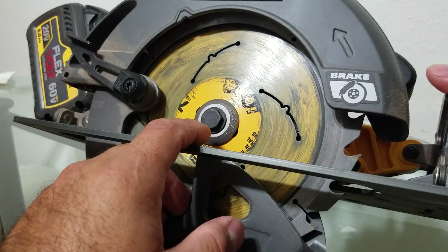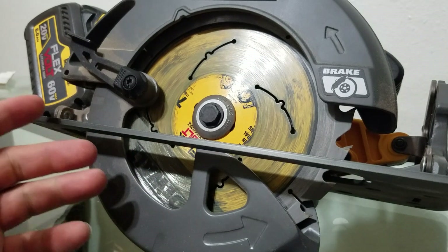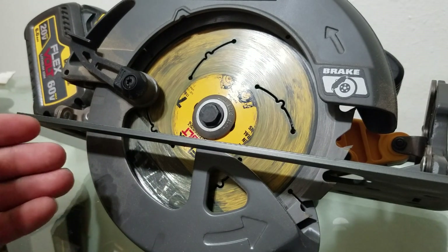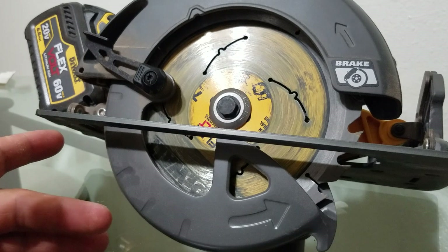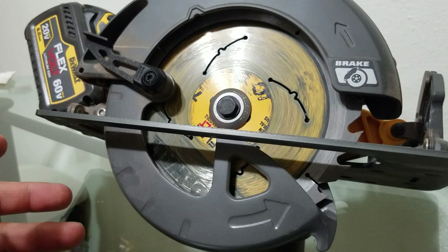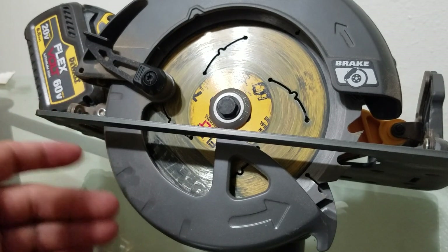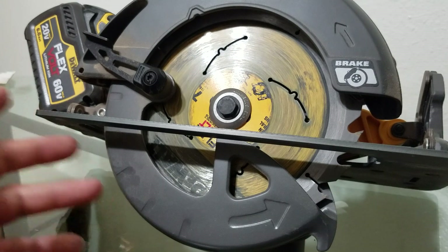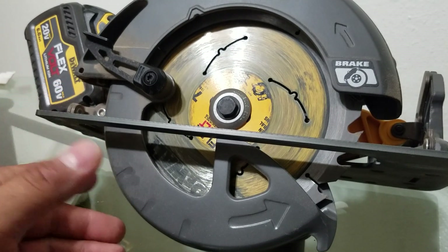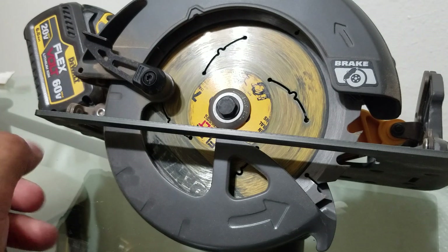Another thing — this is a right-handed circular saw. I read a lot of reviews and comments about people complaining about that. The left and right have their pros and cons, so it's just a matter of preference. They still haven't made a left-handed version, so just be aware before you buy it. There you guys have it — this is the DCS575B circular saw from DeWalt.